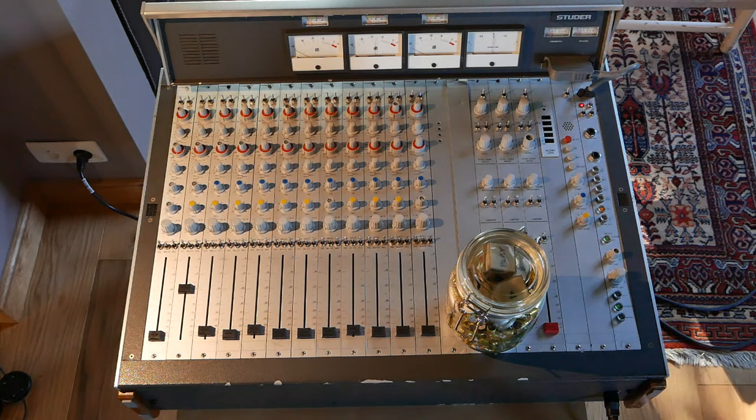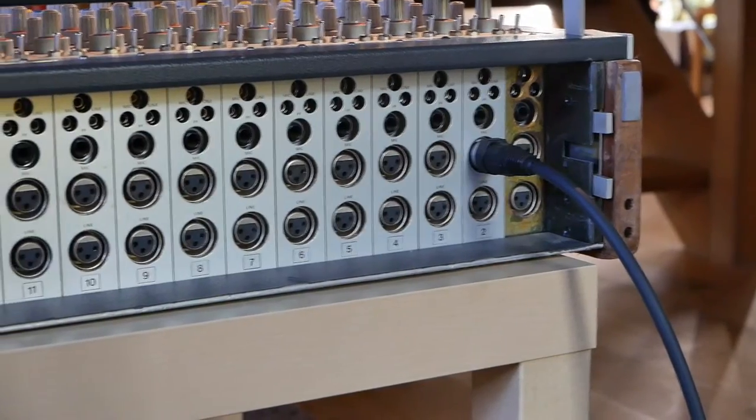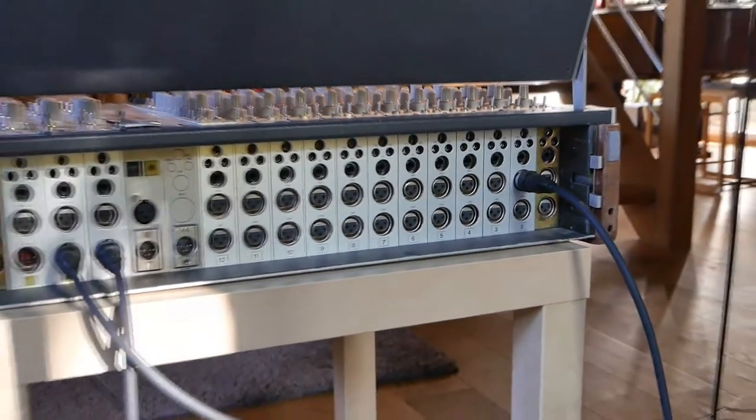Studer were not very famous for their mixing consoles, more for their tape recorders. But all that I can read, and all the people I've talked with who worked or still work with these mixing consoles, they all say the same: they sound great. They have the same circuitry as the A80s — the same family. The noise from later machines is supposedly less, but that's what gives these machines their sound. From my experiments so far, I'm not aware of too much noise production.